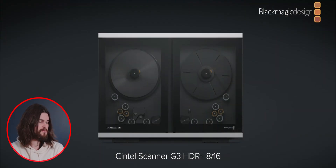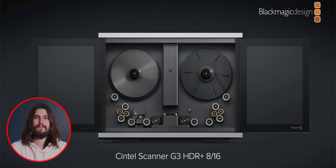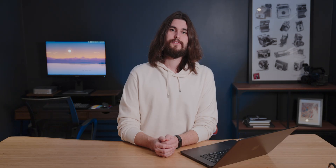Last but not least, there's a new Cintel scanner as well — 8mm and 16mm, HDR compatible. So that was everything discussed during the stream. Thank you guys so much for watching and let me know in the comments below what product or update you were most excited for.